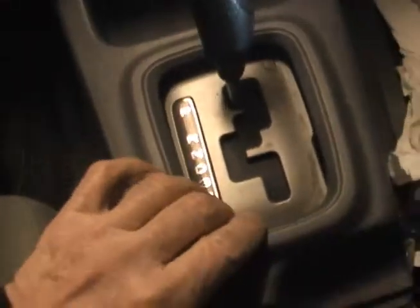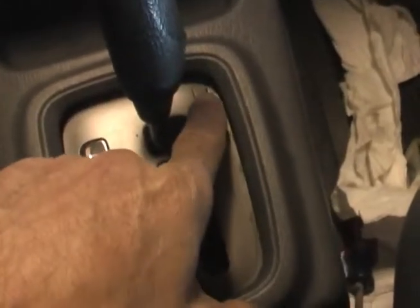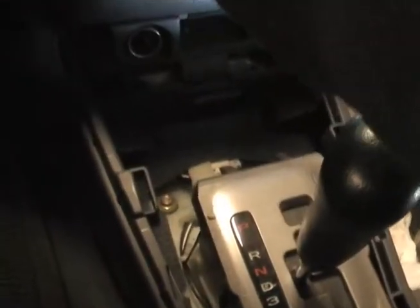That is amazing. To get this off, I'm going to have to shift this down into neutral, so let me get the key in the car. Otherwise, you'd have to push this bypass here. I'll get that down in drive — looks like a good spot. That is awesome! Let me shut this off and get it back into park for now.